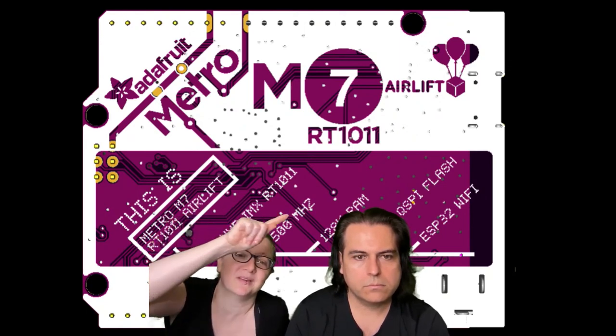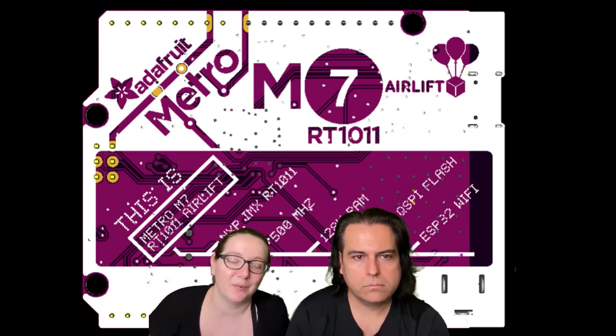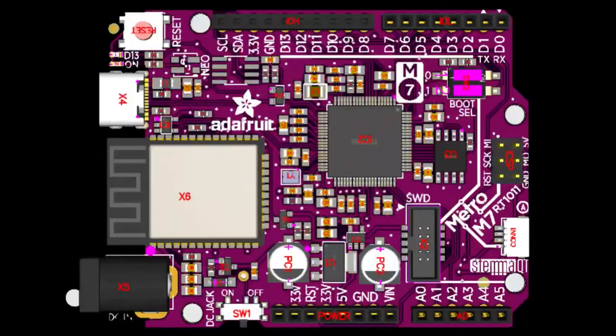This is the RT-1011 board, which comes with Airlift ESP32, and I like how there's a little — the stops — you know, it tells you what you're going to get with this board. And with the silk screen done, the PCBs were ordered, so we will soon have this board.